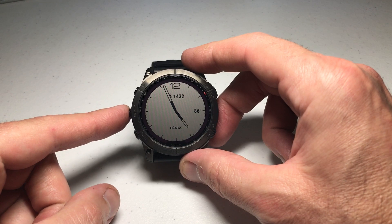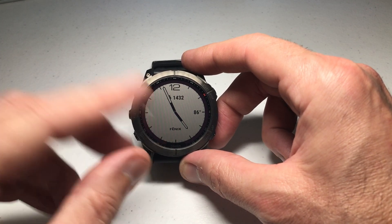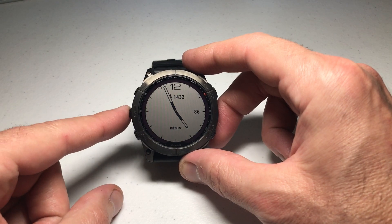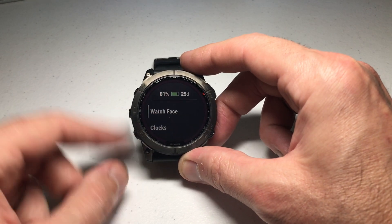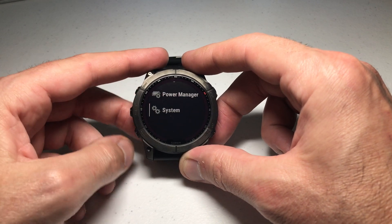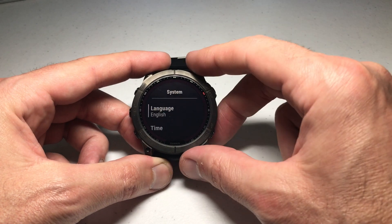So this is pretty simple. We're gonna start by pressing and holding the menu button. If you've got one of the models that has touchscreen functionality you can use touchscreen as well, but I'm more of a button person so I'll be doing the video with buttons. Press and hold the menu button, then press up — up is gonna be the quickest way to get to System. Press the upper right button to select System.